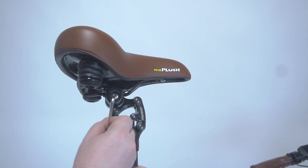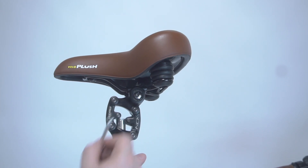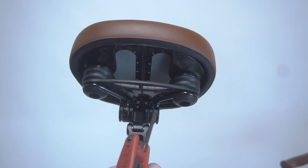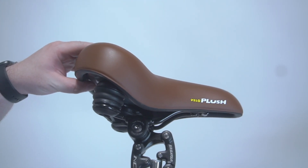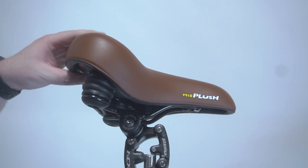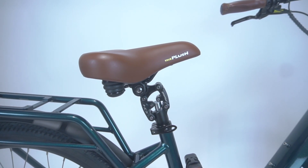To adjust the orientation of the seat itself, you'll need to loosen the two Allen bolts on either side of the seat. This will spread the jaws apart, allowing you to move the seat forward or backwards and tilt it up and down. These adjustments can be made with the seat on or off the bike.